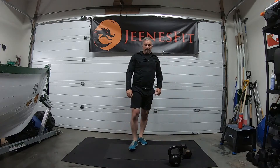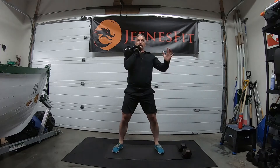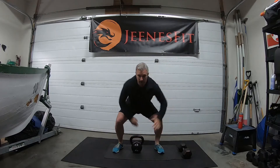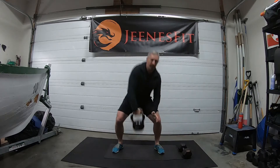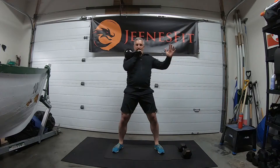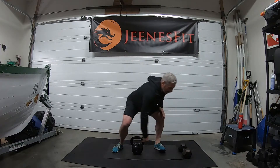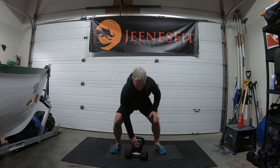Second exercise — cleans side to side. With the kettlebell: come up one, down, change hands, two. Going for 24 all together. Make sure to get the fist right into the center of the body, elbow tight into that rack position at the top.